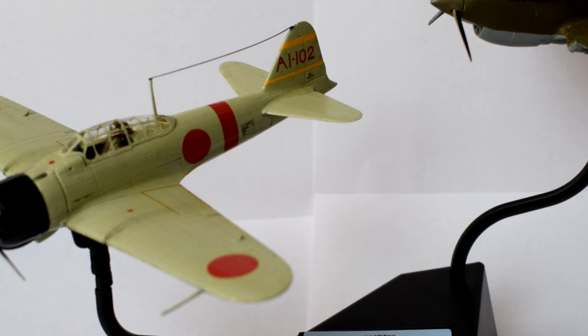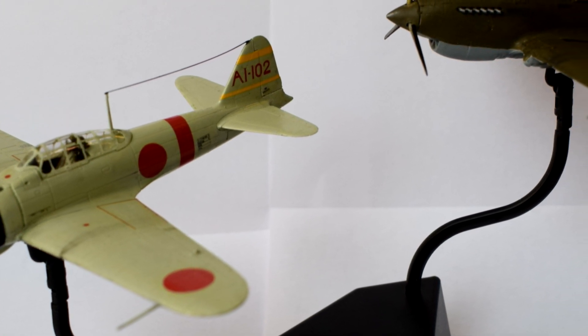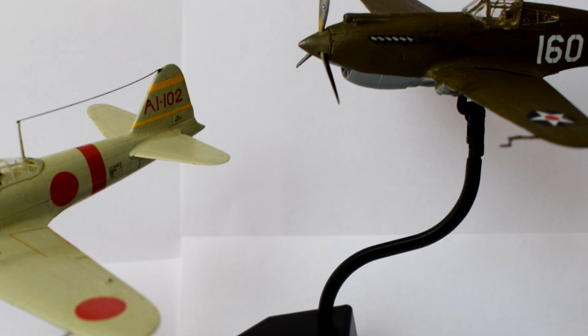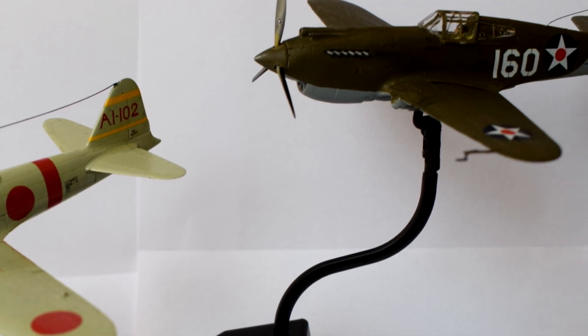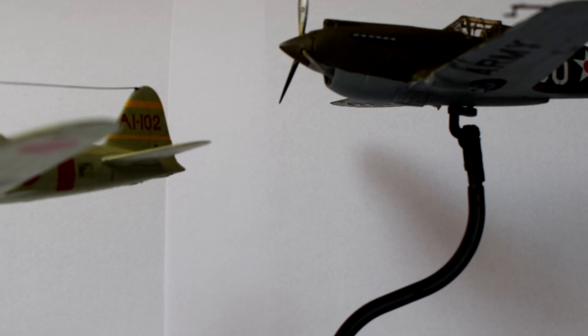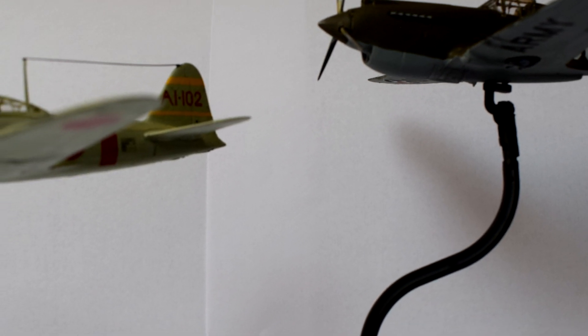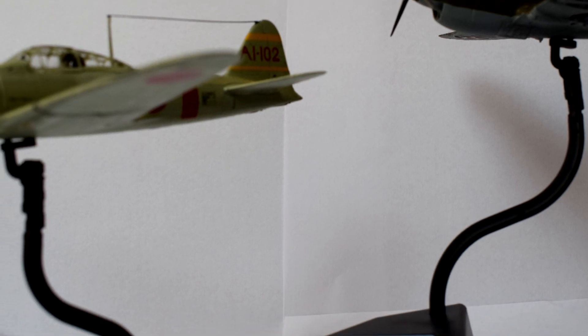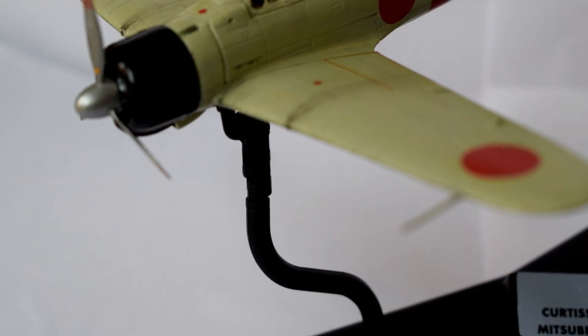As previously mentioned in the earlier videos, this set retails for about £20 in the United Kingdom, which is a reasonable price in my opinion, but as always, I do like to try and find a deal, so I managed to get it cheaper. Unfortunately, Airfix don't seem to be currently producing this gift set, but stocks may exist in other retailers. I'll add the link to the gift set on the Airfix website below, so you can check if they're back in stock.